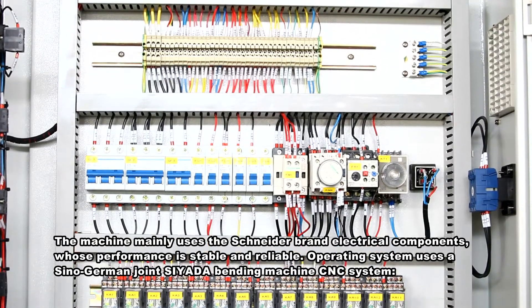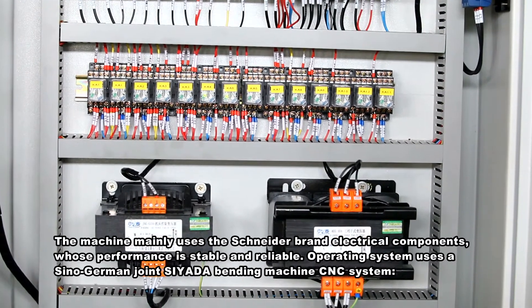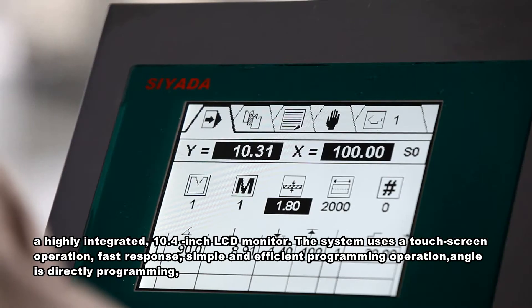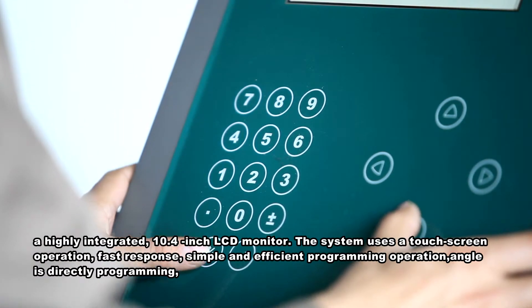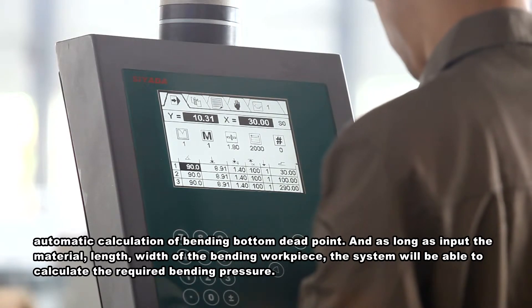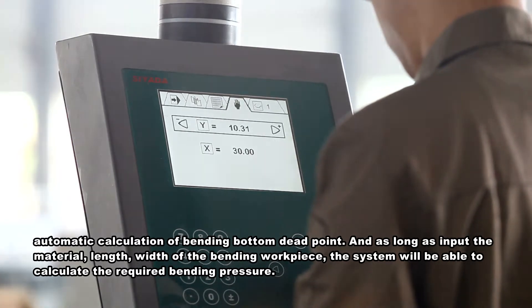The machine mainly uses Schneider brand electrical components with stable and reliable performance. The operating system uses a Sino-German joint C-Ada bending machine CNC system with a highly integrated 10.4-inch LCD monitor. The system uses touchscreen operation with fast response, simple and efficient programming, direct angle programming, automatic calculation of bending bottom dead point, and can calculate required bending pressure from input material, length, and width of the bending workpiece.